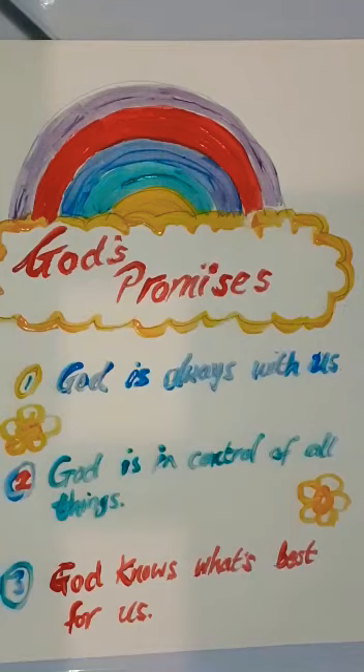Have fun making your own crafts, kids. I want to see some lovely pictures of them as well, so get your parents to send me some pictures of the crafts that you make. Bye-bye.